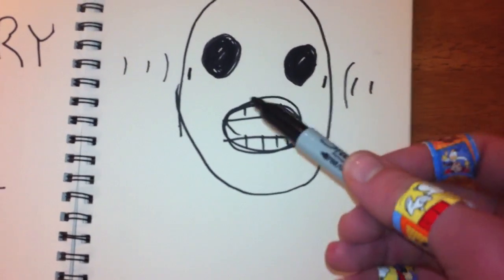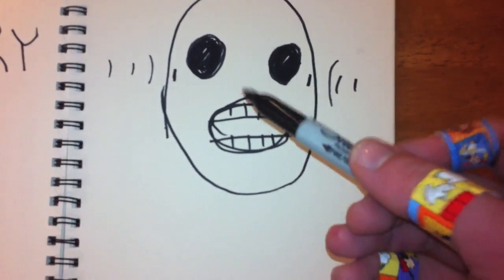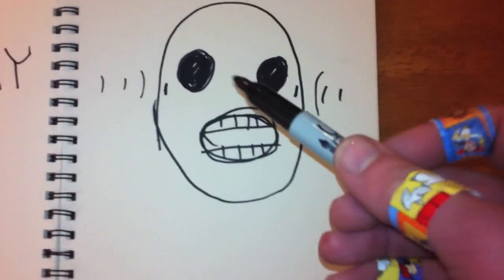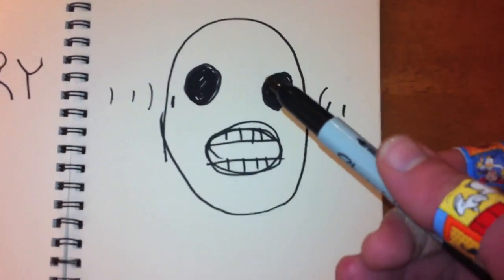It's important to clean your teeth, because they are the only part of the skeleton that can always be seen from the outside. So whenever you open your mouth, it's like you're saying, hey, look at my pearly white skeleton.